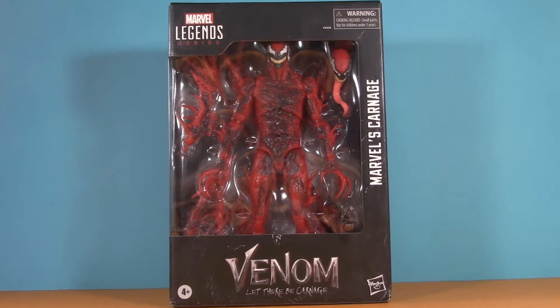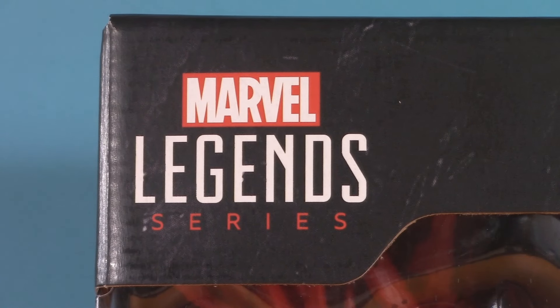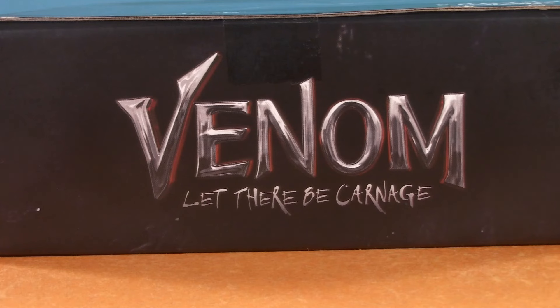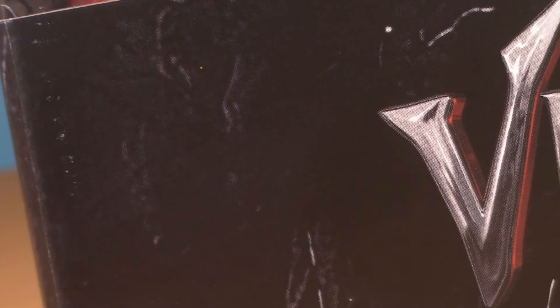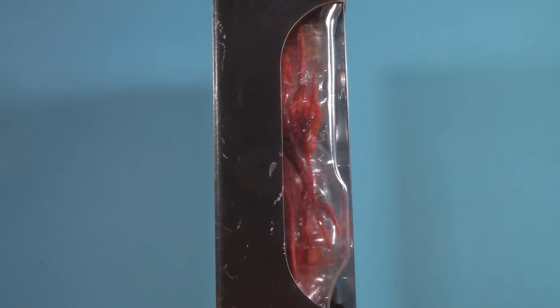Starting with the packaging, Cletus comes in that new style of Marvel Legends window box. The Marvel Legends logo is up here in the corner, the logo is down here, and the name is on the side. We also see that movie logo again up here. If you look, you can see that gooey symbiote texture in the background. We do get a full body shot on one side, the other just has more window.